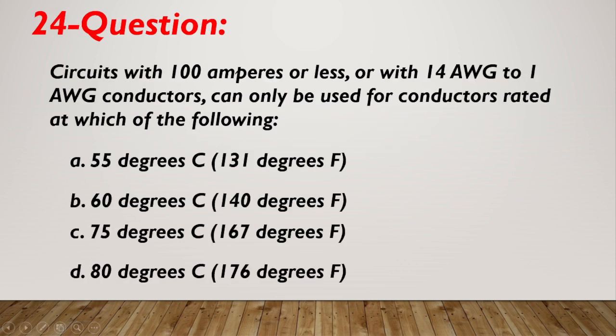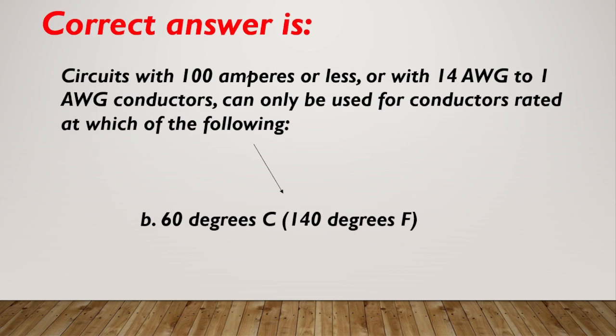Question number 24. Circuits with 100 amperes or less or with 14 AWG to 1 AWG conductors can only be used for conductors rated at which of the following? A. 55 degrees Celsius or 131 degrees Fahrenheit. B. 60 degrees Celsius or 140 degrees Fahrenheit. C. 75 degrees Celsius or 167 degrees Fahrenheit. D. 80 degrees Celsius or 176 degrees Fahrenheit. Correct answer is B, 60 degrees Celsius or 140 degrees Fahrenheit.